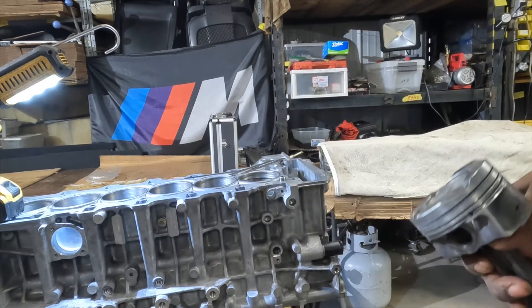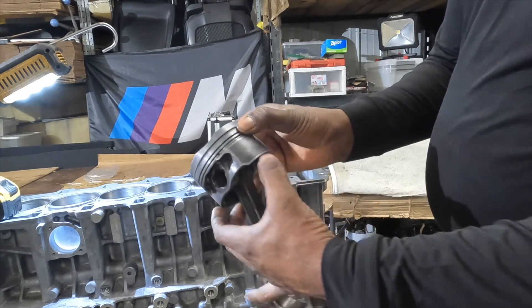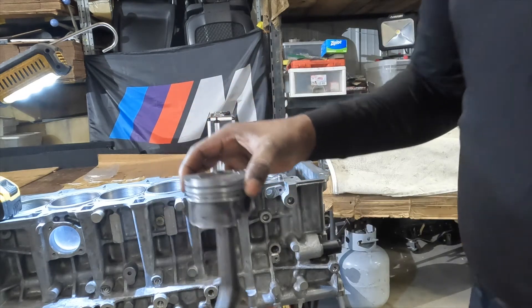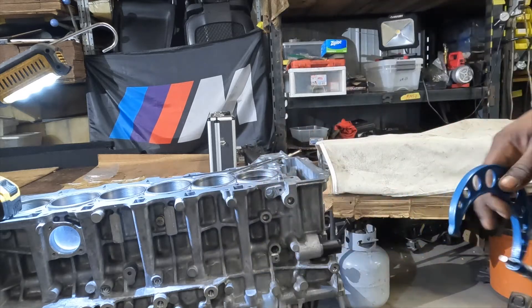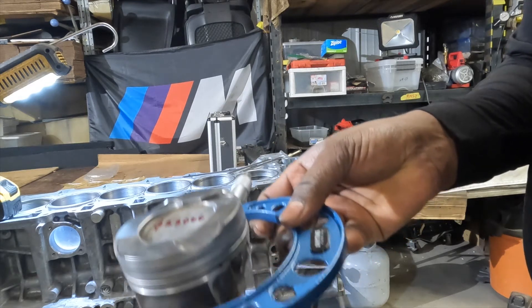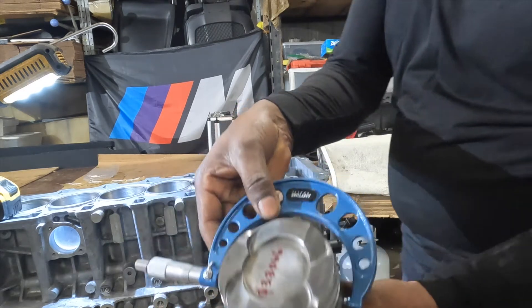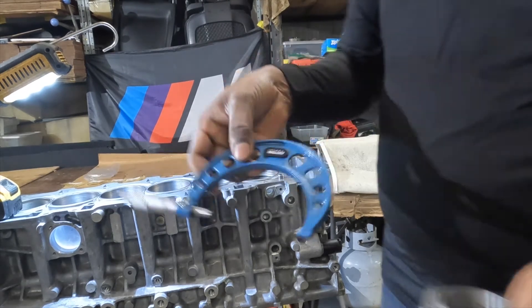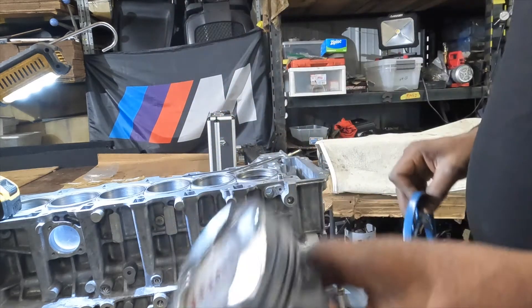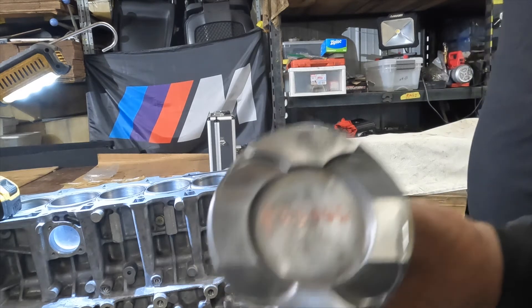The next thing we did is measure the piston skirt - about 10 to 12 millimeters from the bottom of the skirt. You measure and mark it - you can see a mark right there. Then we use a caliper and measure right at those 10 to 12 millimeters on both sides. We check the diameter of the piston for all the pistons. You can see I've written the diameter on the top - this one is 3.3066 - and I do this for all six pistons.